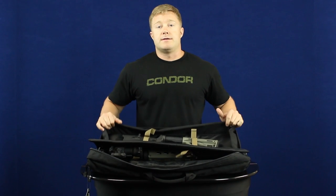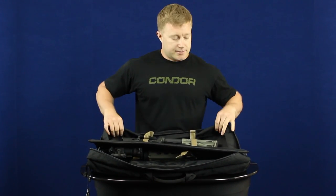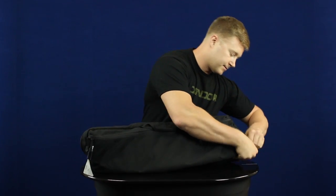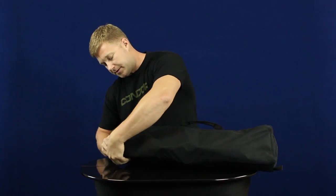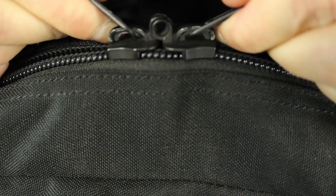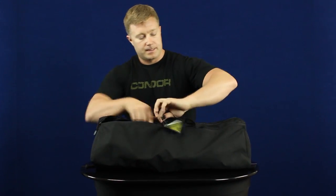This can also fit an AK or a SIG rifle with the side folding stock. On the zippers for the main pouch they've got these loops that line up so you can fit a small padlock through to lock it up when you're not using it.